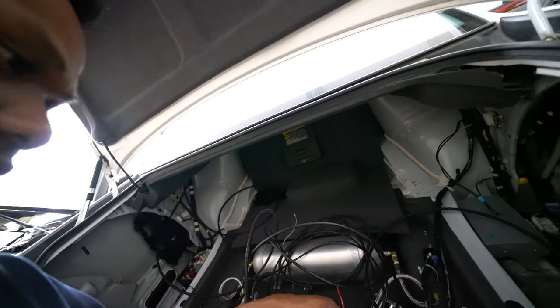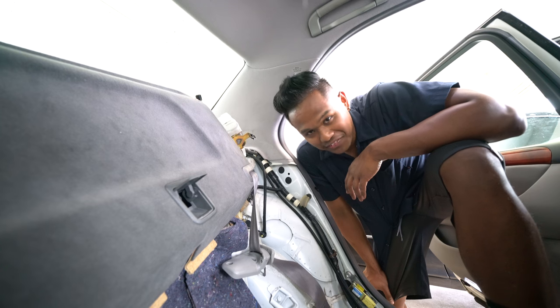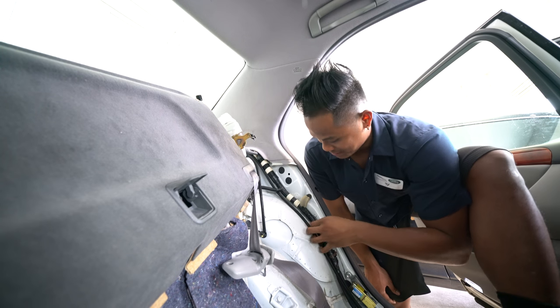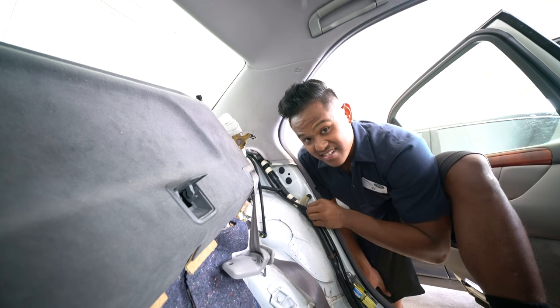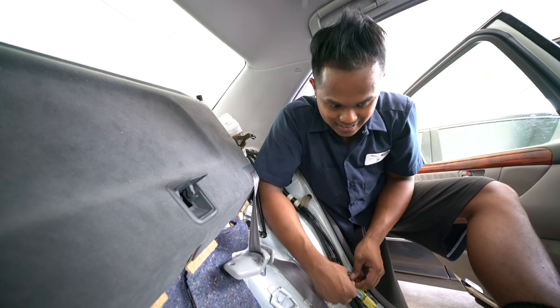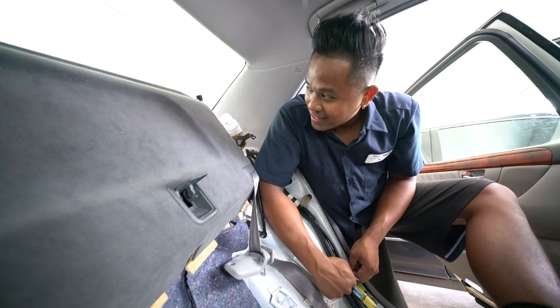Still gotta wire up the compressors — almost there, just cleaning everything up. Liddell finished plumbing this side, running it through the ABS wire on this side now. Just gotta clean it up and zip tie all this. Sometimes they zip tie it and sometimes they don't, but it looks a lot cleaner when you do. You gotta take pride in your work.